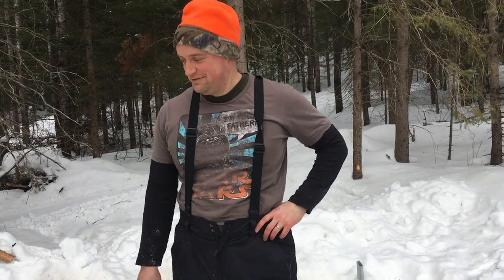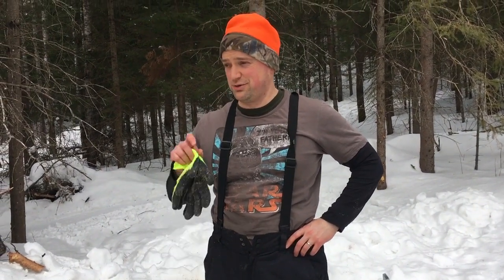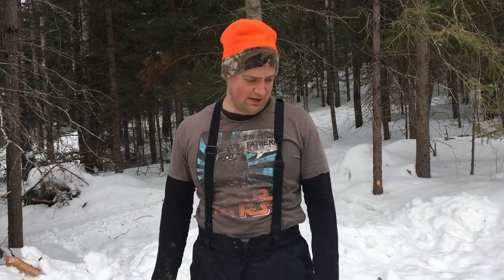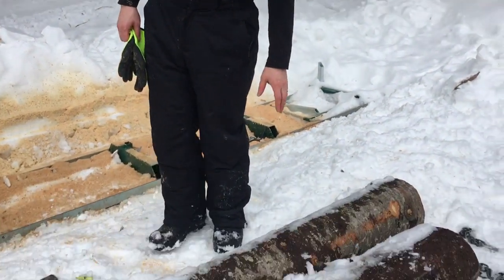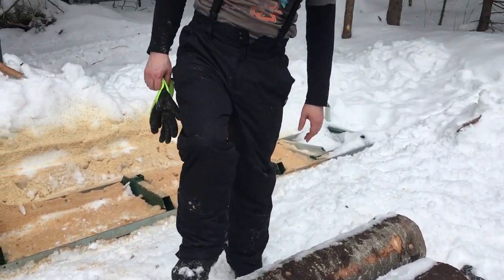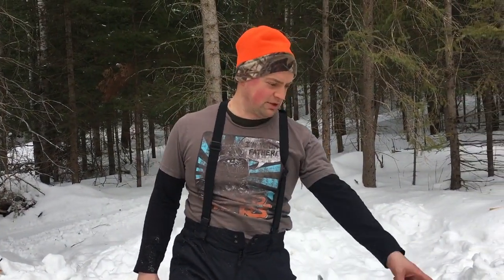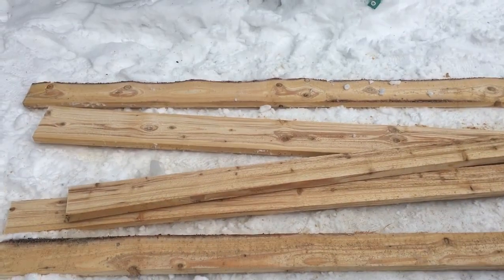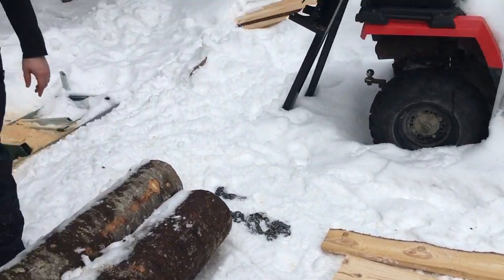Today we're doing some milling of our lumber. We're cutting an apple orchard over at the front of the property, and we cut a big spruce down yesterday. We have three logs from it — all roughly ten and a half feet, we measured them. This was the base, the bottom log; this was the third one up, and we've already milled and cut up the second log. The top of the tree is just off to the side.